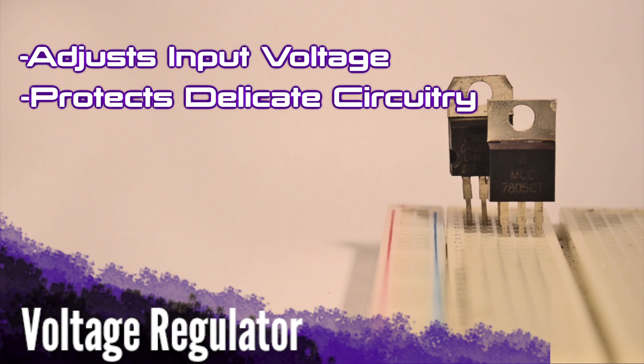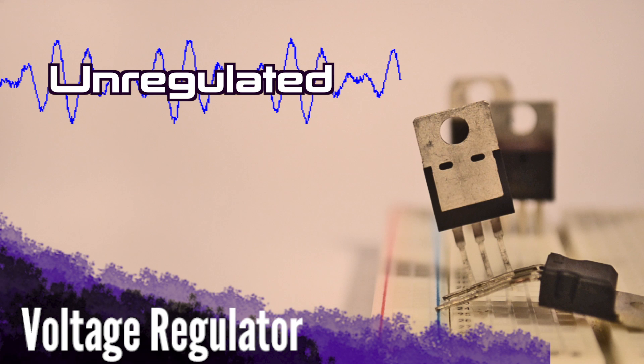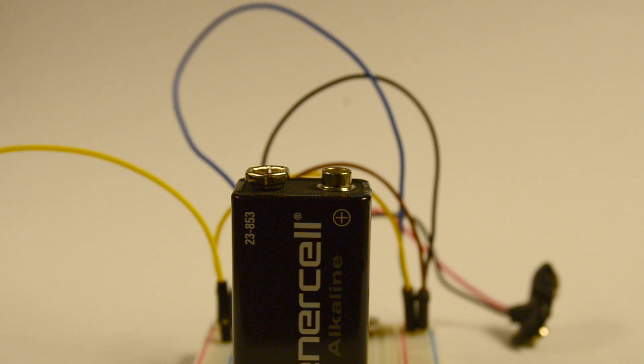If your project is especially fragile or depends on very precise voltage values, the voltage regulator also performs the function of taking in a fluctuating voltage value and emitting a perfectly constant one. Additionally, they can function as a safety for smaller components that can't handle high voltage levels.